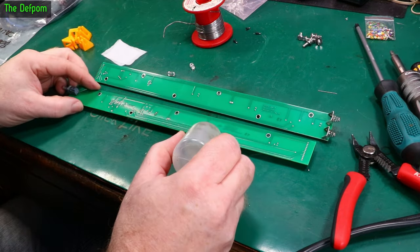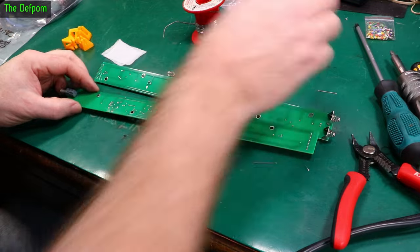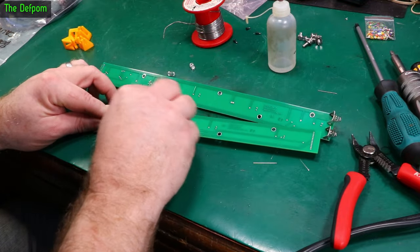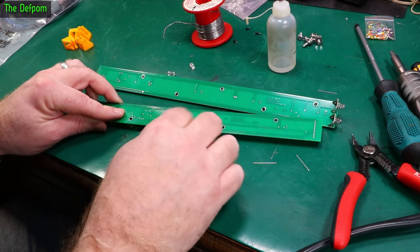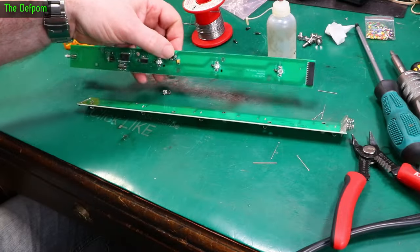So that's all the LEDs replaced. Now I'm going to give all the circuit boards a clean with a bit of IPA — isopropyl alcohol — just to get the flux residue off. Don't leave any mess on the board. It doesn't really matter that much, but it's just good practice to get the residue off and leave it all nice and clean. Sometimes I need to use a brush, but sometimes just giving it a wipe like this is absolutely fine.